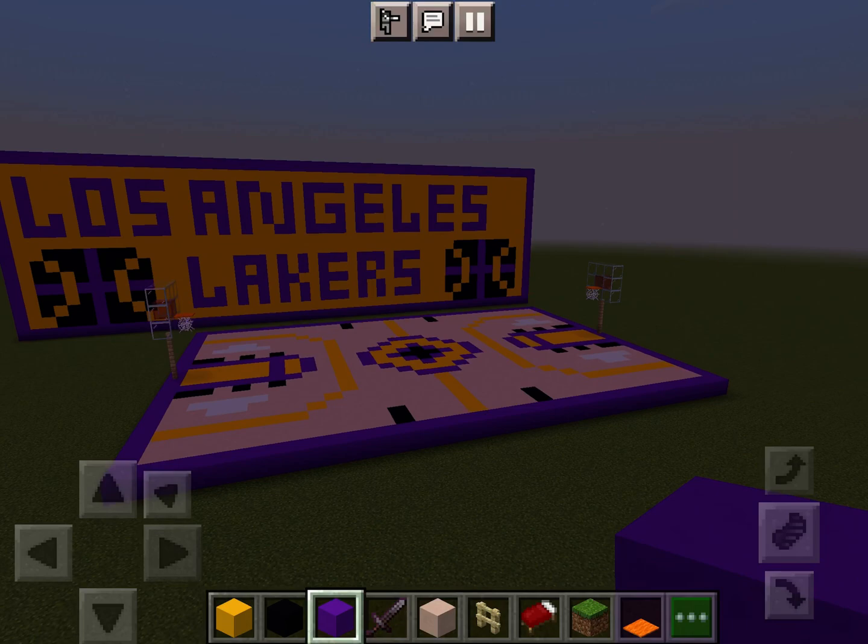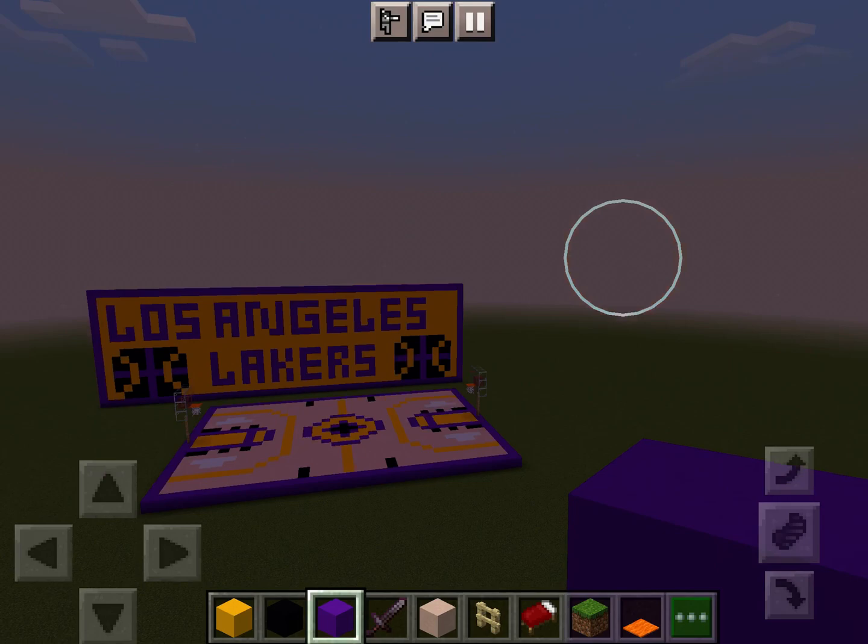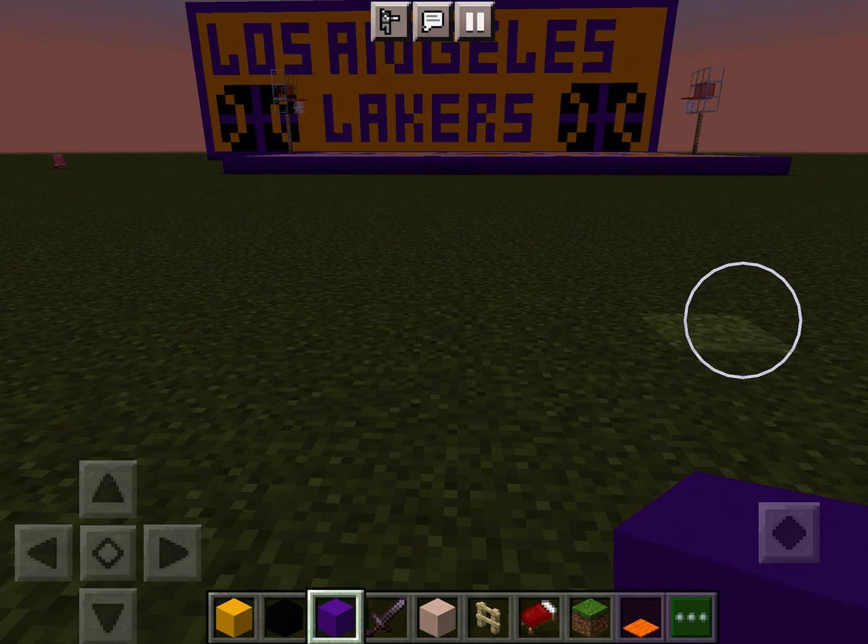Of course, I'm going to do every single team. Some of you guys might know that the Los Angeles Lakers are my favorite NBA team, but I did not do them first because they were my favorite team. I searched it on Safari and they were the first team to show. So I'm doing it in the Safari order.